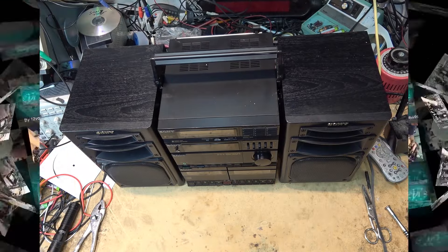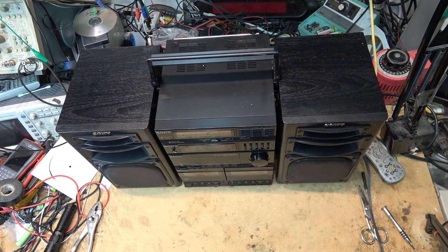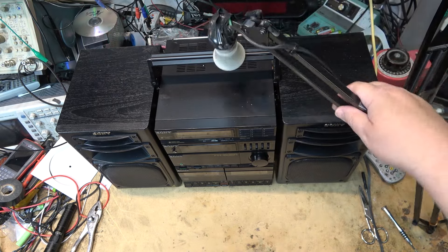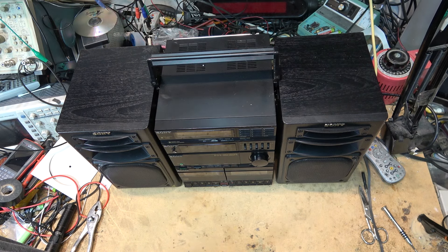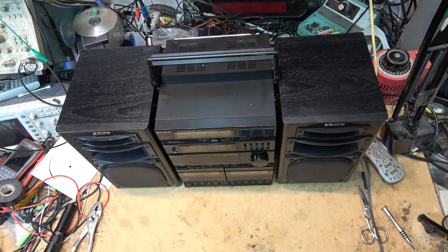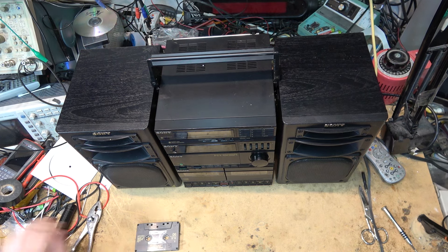Today I have this Sony to take a look at. I've been told that the only problem is the tuner lights are out. The owner doesn't even seem to be that concerned if the tape decks work on it or not — we'll check them out and see if they do. Apparently he thinks they work; it was just the backlight he was most concerned about.